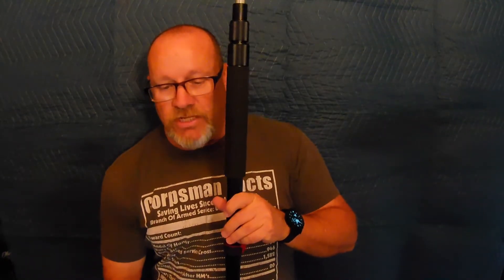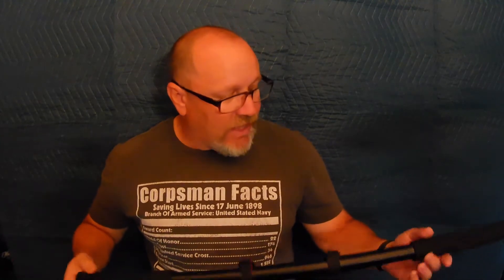All together it weighs one pound nine ounces, which is pretty light for something that can be up to eight feet. Completely closed it is 36 inches long, and the diameter is 1.6 inches. With the first section extended it's 66 and a half inches long, and with both sections fully extended it's 98 inches — close to eight feet.